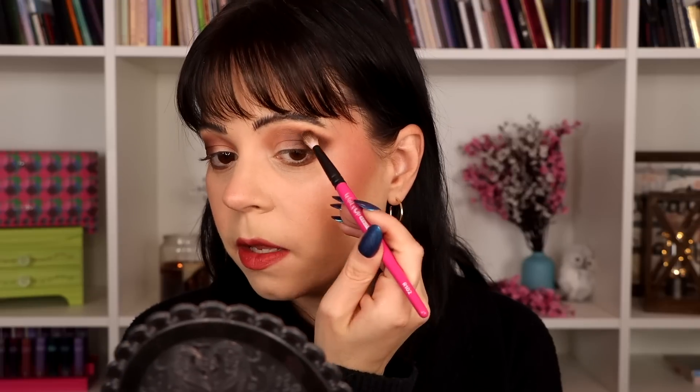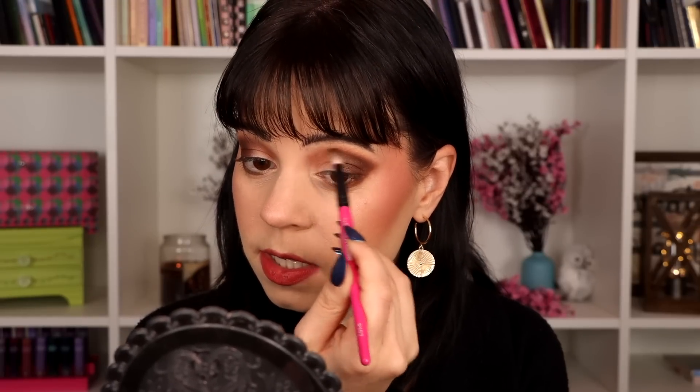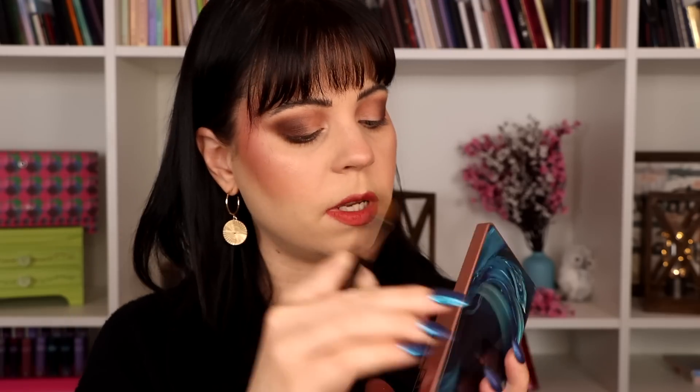One of my concerns with these products was that just because the pans are so intricate, I was assuming they would be a little bit hard pressed so that they would be able to get those beautiful imprints in there — and with them being hard pressed, I thought the pigment wouldn't quite be there. But they actually pick up really nicely on brushes, and I feel like I'm able to build it up quite well. I'm going to connect that in the outer portion of my lower lash line as well, then blend the edges with that first shade. Now we're going to try the shimmers and see how they perform. I want to use that green shimmer — I want to see how metallic I'm able to get that if I use my glitter primer with it. I'm going to put my NYX glitter primer on my lid before I go in with the shimmer.